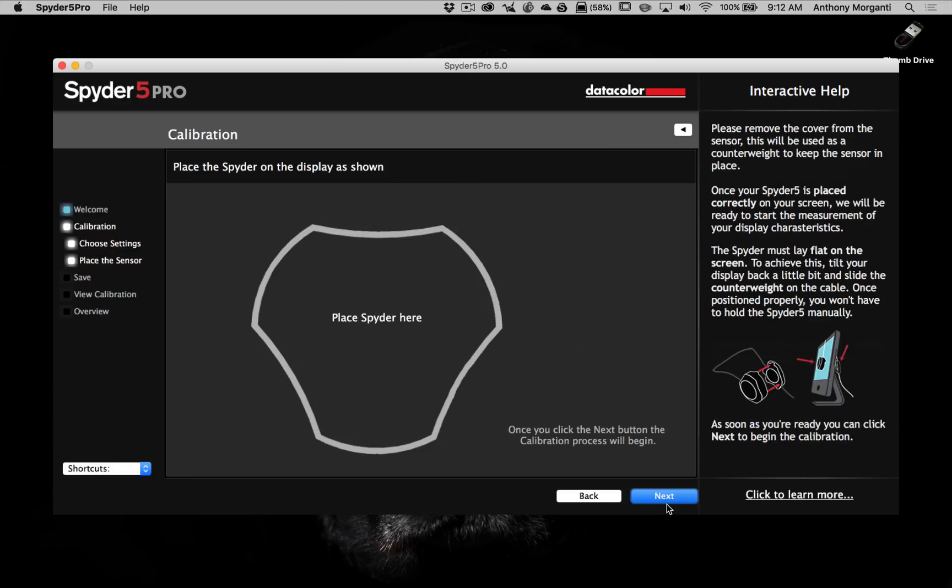Now in this screen it's asking us to place the Spyder in a specific spot. After I click Next the screen is going to start displaying different brightness levels and colors, and this device will read those to calibrate the screen to the correct settings. The device has a little cover over the sensor — we pull that off and it acts as a counterweight so when you put it across your screen it will balance properly. You slide it on the wire and lay it in that spot, tilt your screen back a little to help it lay flat, then click Next.